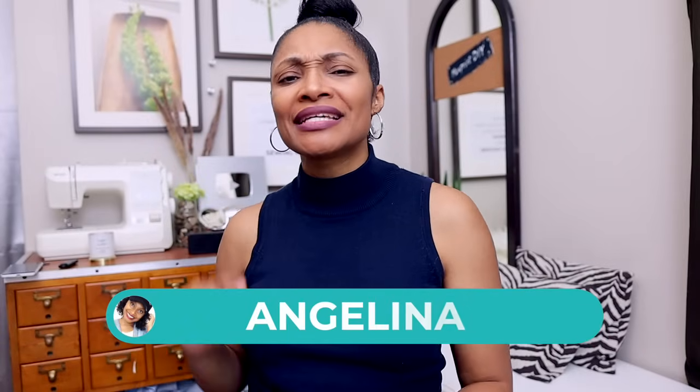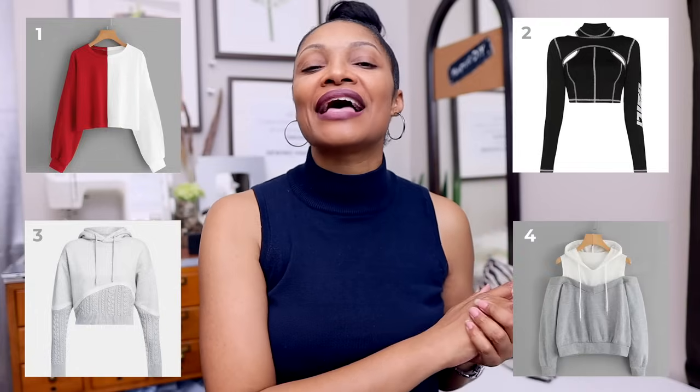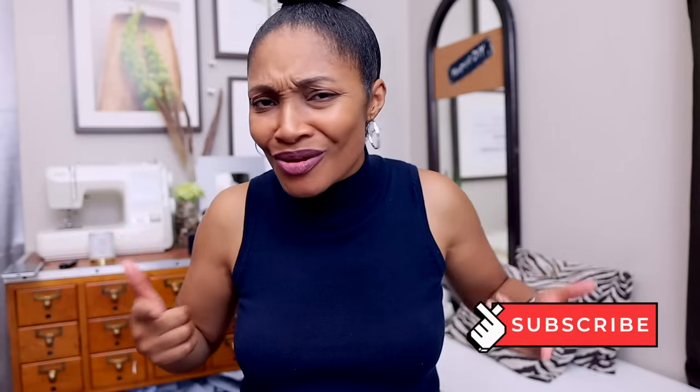Hi everyone, I'm Angelina and this is Blueprint DIY where we make our clothes to be just as unique as us. I'm super excited for you to be joining our series of 'Choose Your Own Upcycle Adventure' — like those books from when you were a kid. This is about upcycling hoodies. There are three other videos linked in the description box below, as well as an intro video to get into all of them.